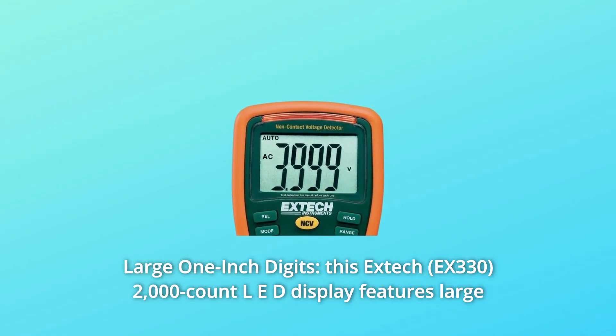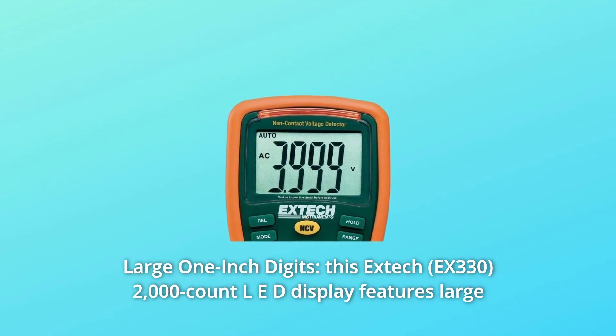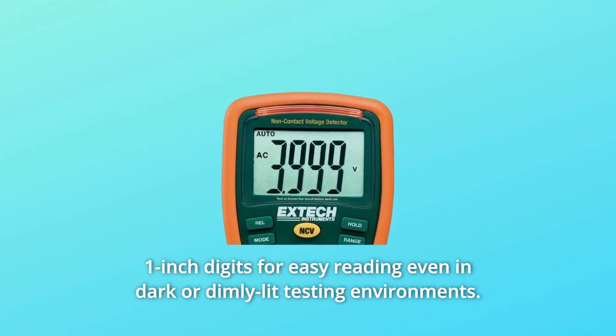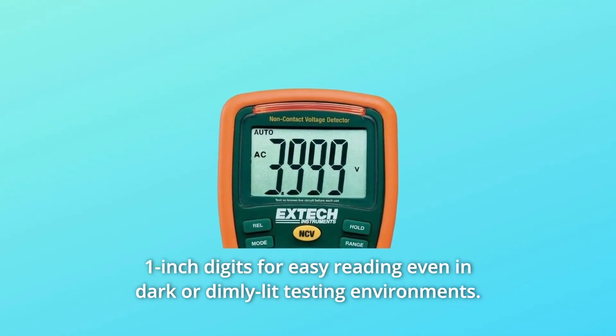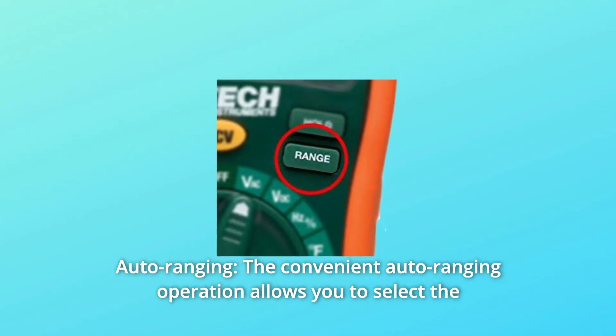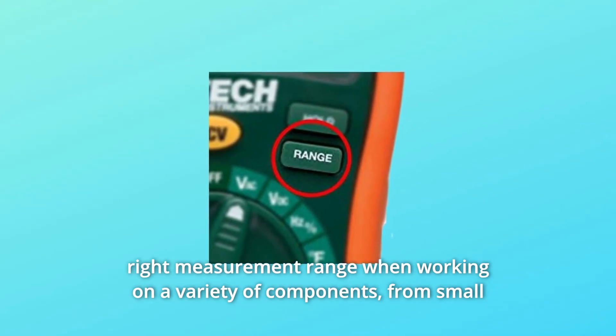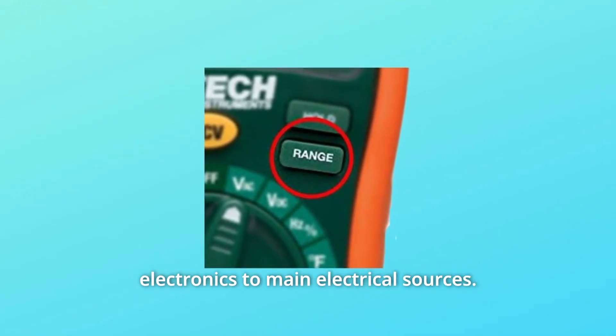Number 2: Large 1-inch digits. This X-TEC 2,000-count LED display features large 1-inch digits for easy reading even in dark or dimly-lit testing environments. Number 3: Auto-ranging. The convenient auto-ranging operation allows you to select the right measurement range when working on a variety of components, from small electronics to main electrical sources.